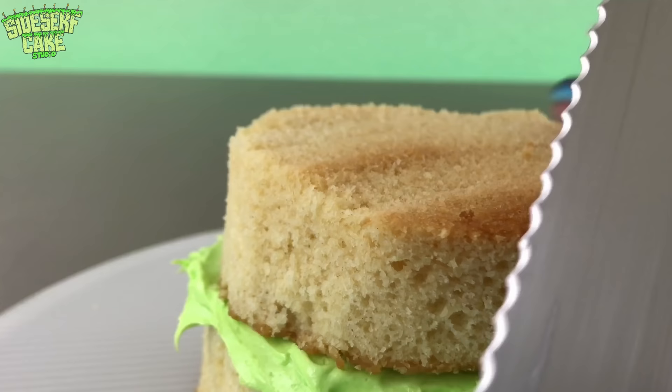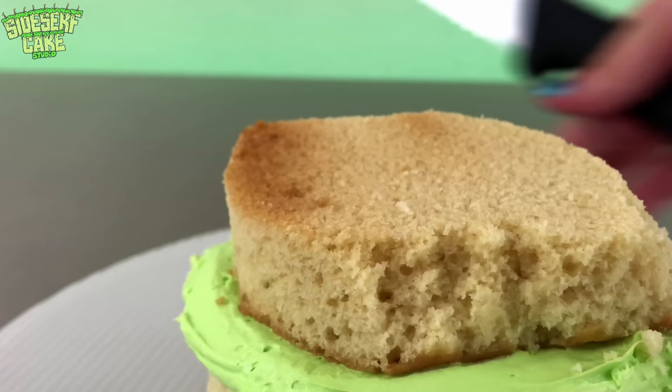Now I'll stack some vanilla cake and carve it into a half sphere. While I'm doing that...